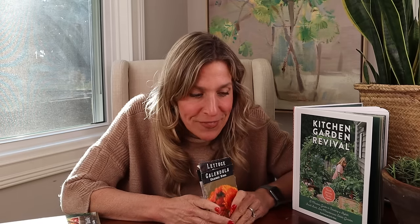Even as I was doing this video I'm thinking I cannot get out to the garden fast enough to put these into the ground. I hope this video inspires you. You do not need a companion planting chart to put together combinations in the garden.